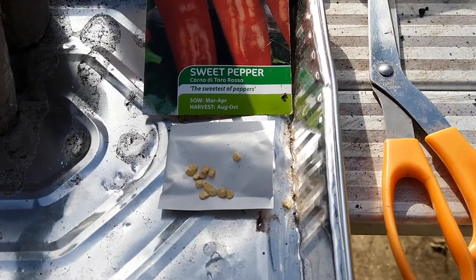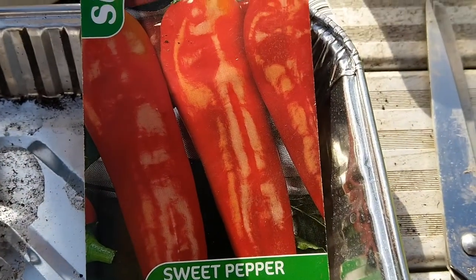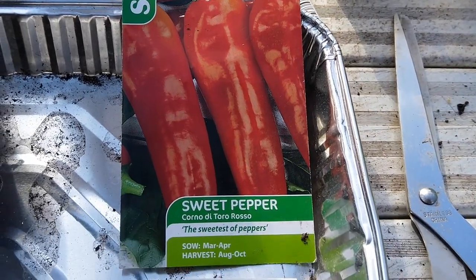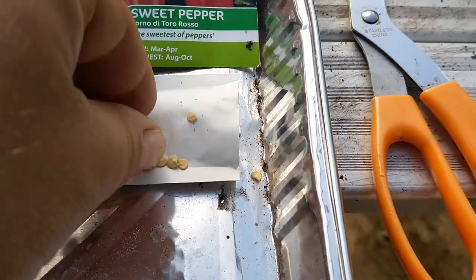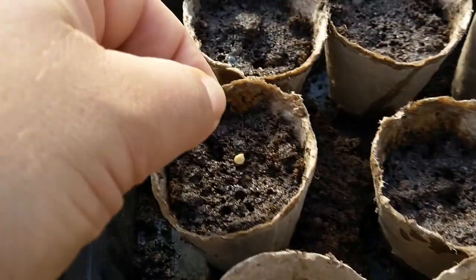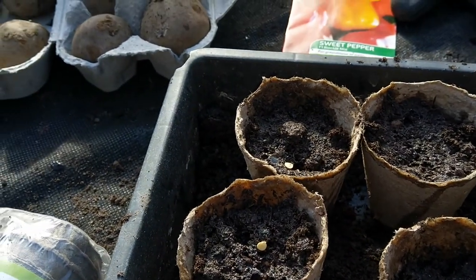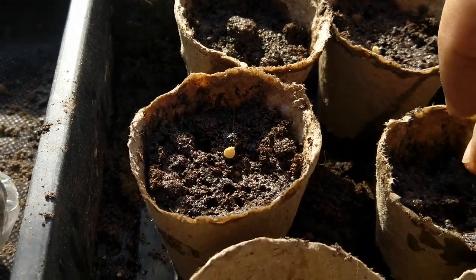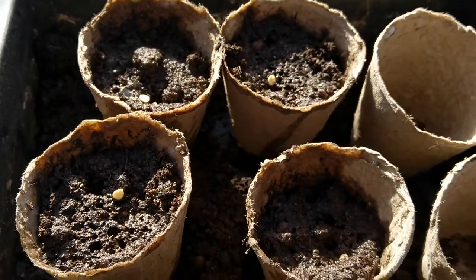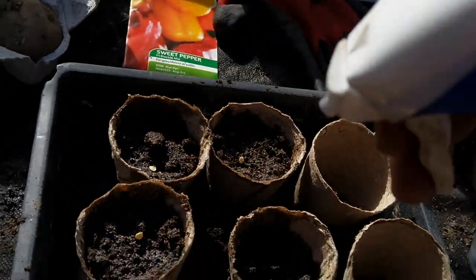I have some lovely sweet pepper Corno di Toro Rosso seeds. This is what you can buy in the shop — they are quite long, dark red, very sweet and full of flavor. I'm gonna place one in each pot. I only put one because I'll take the risk they will be fine, and if not I can add more at any time.